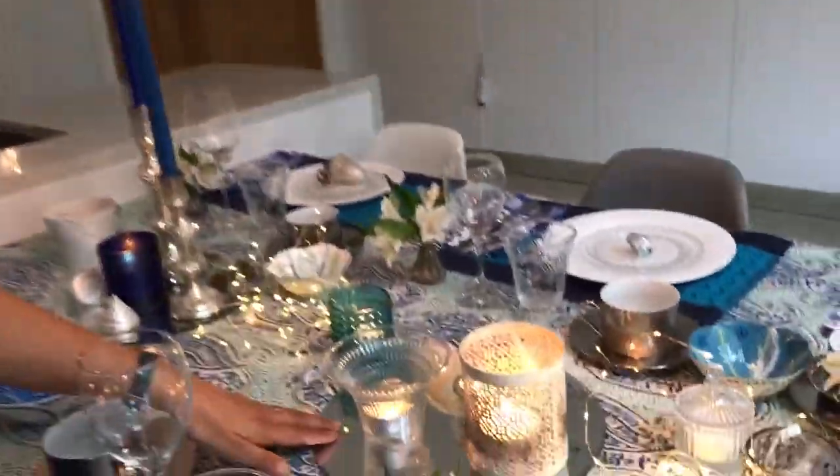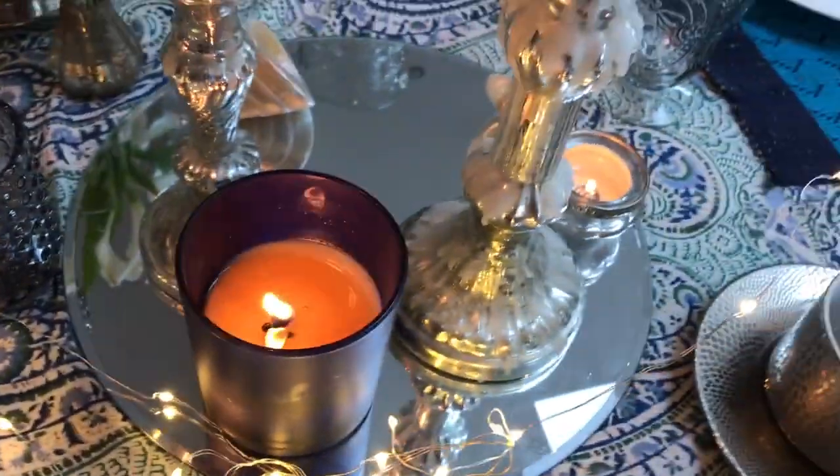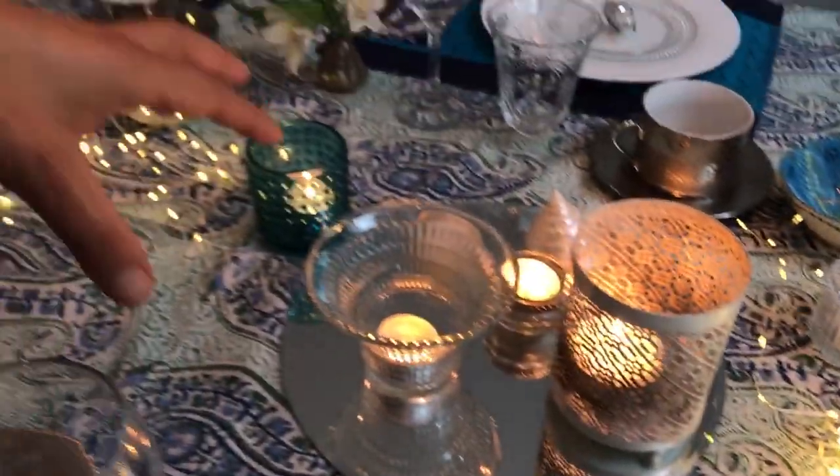Finally, I've got three mirrored placemats which I love, because what they do is add a bit more depth to the table — they reflect everything that's on it, and it just creates another visual interest.